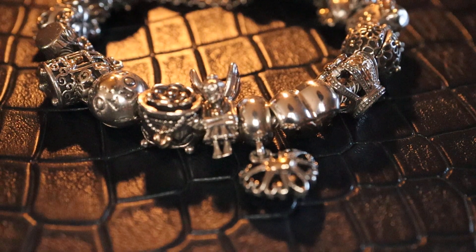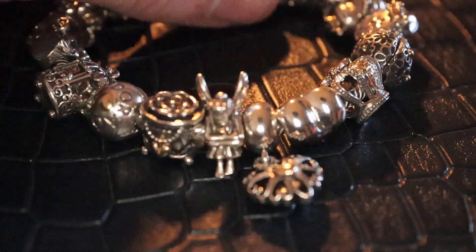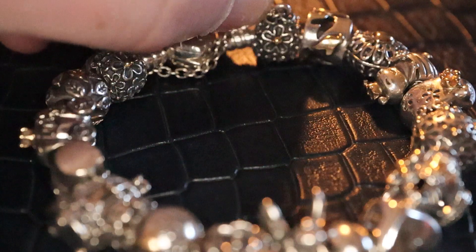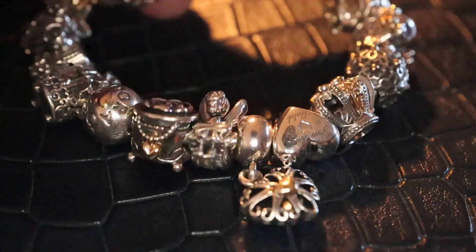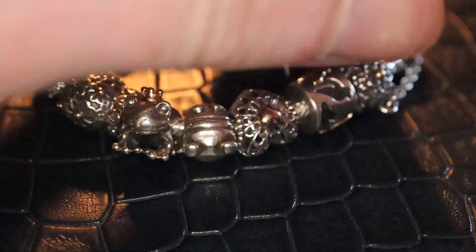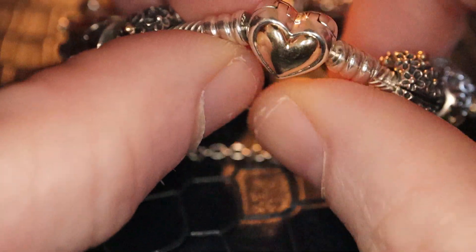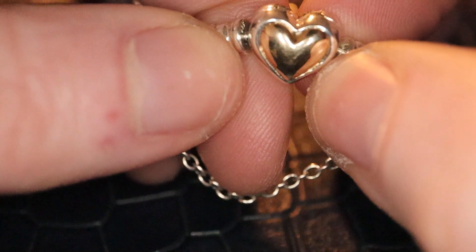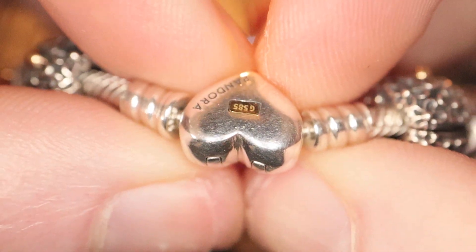Hi everyone and welcome back to my channel. I'm going to show you today my two-tone bracelet and where that's at in a bit more detail. I have it here. I'm trying out some different lighting so let's see how we go. It is the Domed Heart bracelet and we have the gold 585.